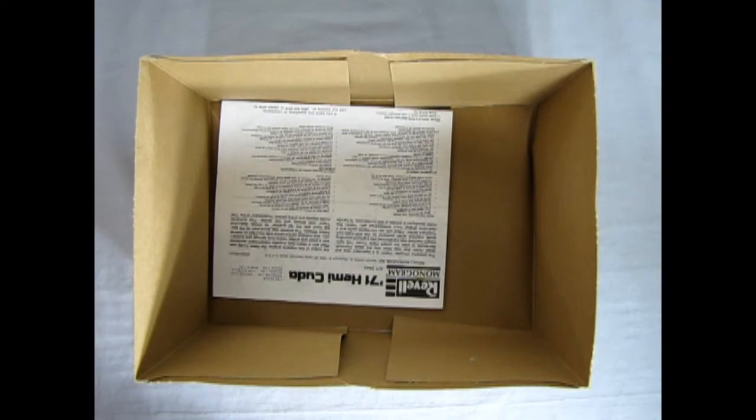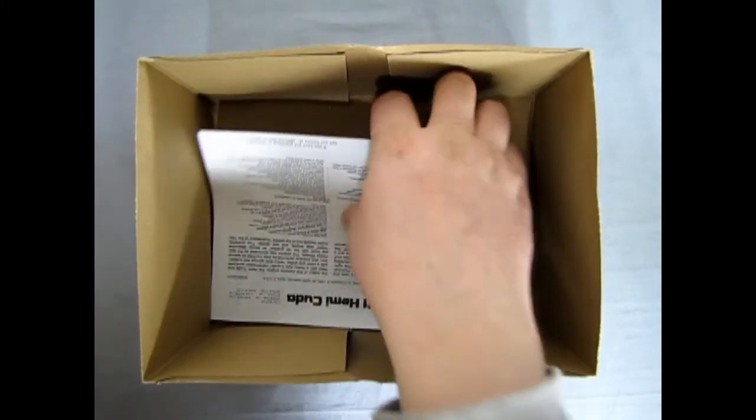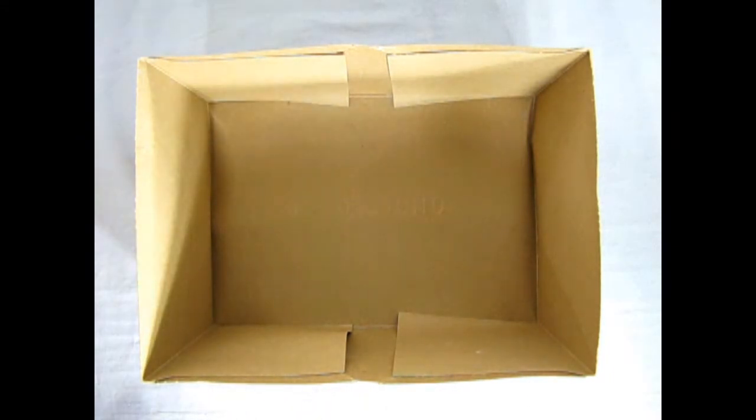I don't want to ruin anything. Although if you look on the box top, you'll probably see it. And then there we have our instructions. So I'll just clear this out of the way and we'll take a look at our Hemi instructions.